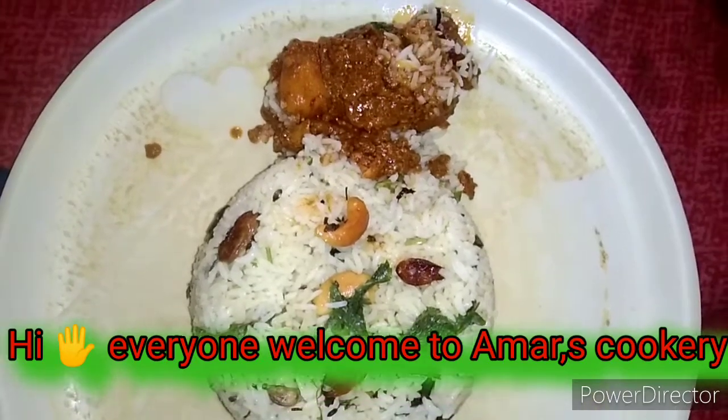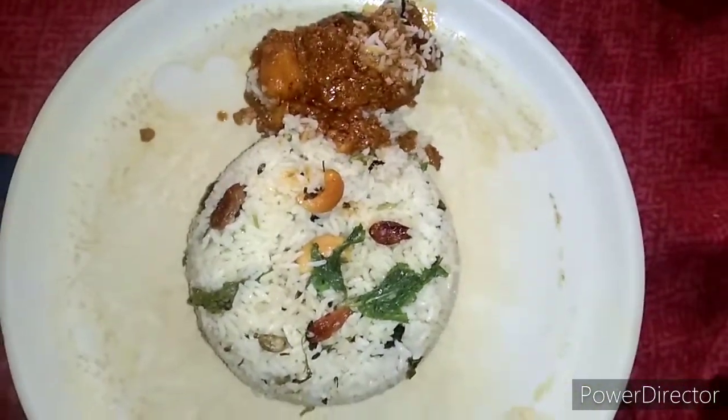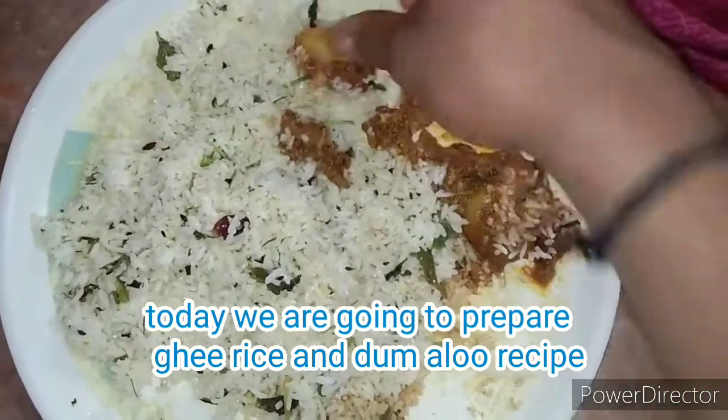Hello everyone, welcome to Amarskukar. Now I'm going to get some ghee rice and dham aloo mada.